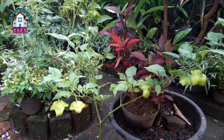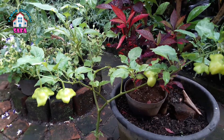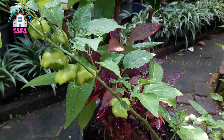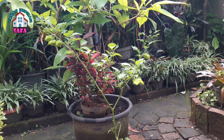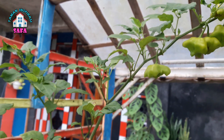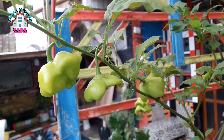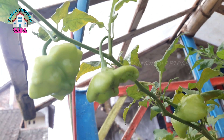Itu tadi adalah salah satu jenis cabai hias, bishop crown atau cabai mahkota, ada yang menyebutnya cabai lonceng, yang pertama kali kami tanam. Alhamdulillah untuk yang pertama kali ini hasil buahnya bagus, tidak ada yang busuk ataupun terkena hama. Agak sedikit rontok daunnya karena memang di musim hujan, jadi memang butuh perlakuan khusus agar tanamannya lebih sehat.